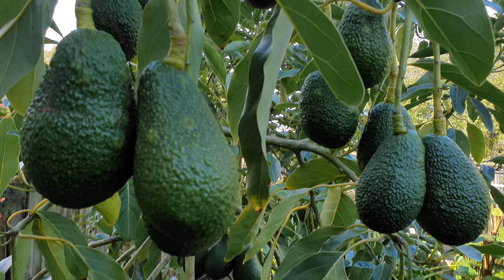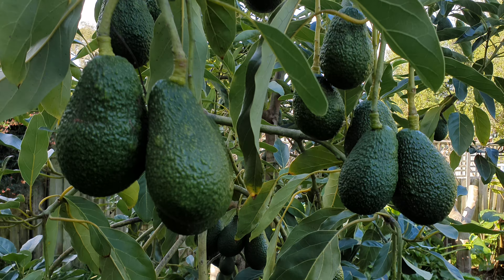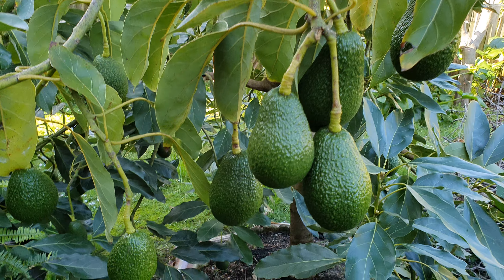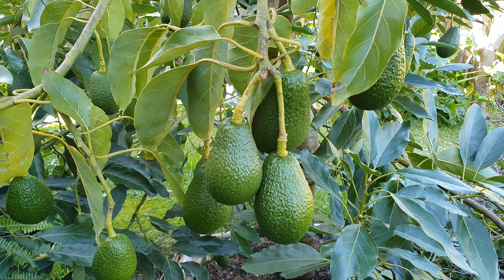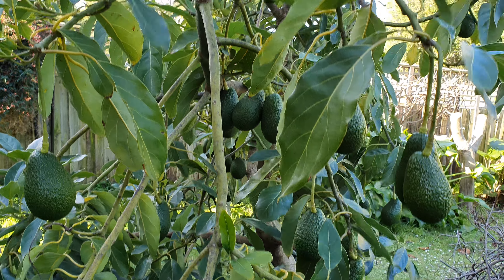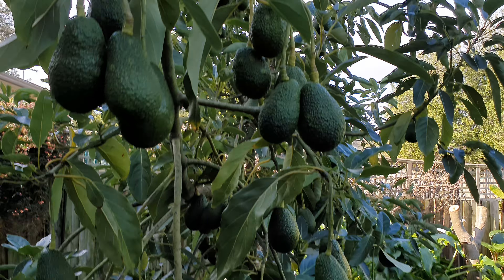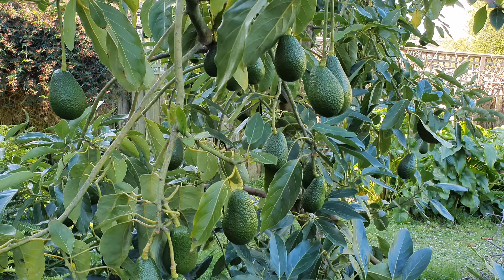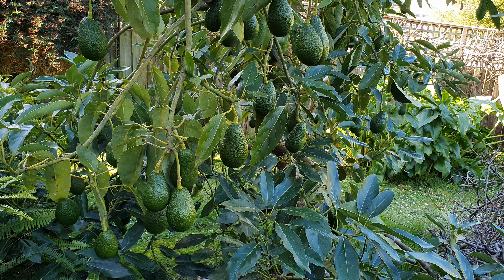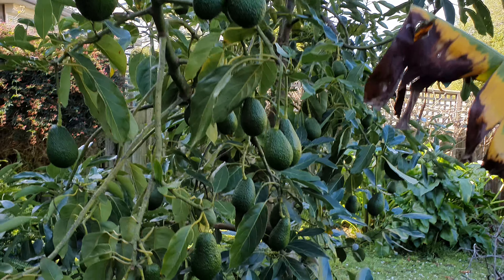The final reminder is to always get a grafted tree — do not get a seedling. You can play around with seedlings but that's not guaranteed to produce any fruit, and if it does it might take up to 10 years. This grafted avocado here is fully loaded and I've only had it for five years — it started fruiting in the third year and there's over a hundred fruit on it now.